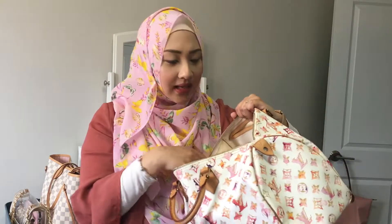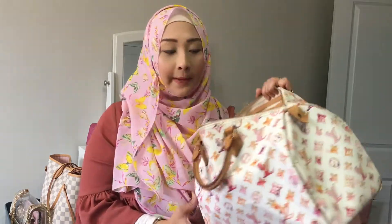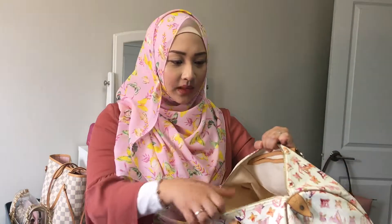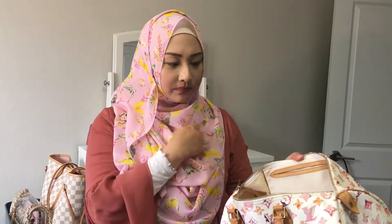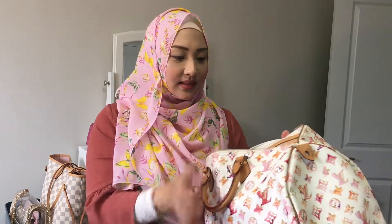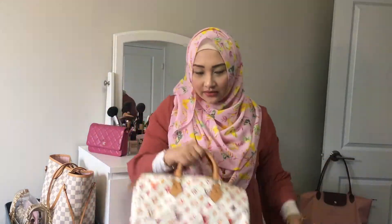The inside is very huge — you've heard about Speedies being called black holes where you put things in and they disappear inside, and that is the truth with this bag. I've kept tons of things in it; I even kept my 12-inch laptop inside before. Of course it was super heavy and you can only carry it like this, which is very uncomfortable. This is definitely not a running-errands kind of bag.